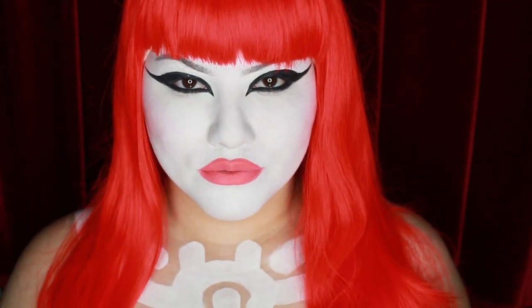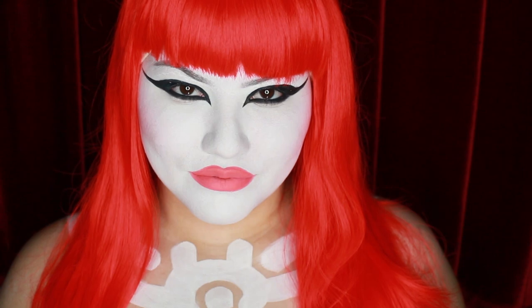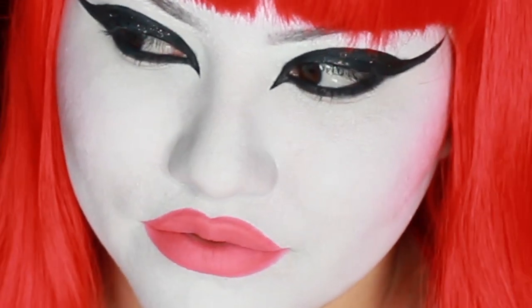Thank you so much for watching my Katrina Vamp makeup tutorial. If you liked this video, please make sure to leave a thumbs up down below and subscribe to my channel as well. For a closer look at all of my makeup, you can follow me on Instagram, Twitter, and TikTok at MerlinMugBeat. I'll see you next time. Bye!